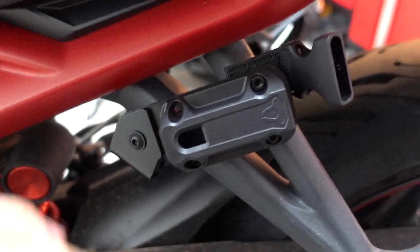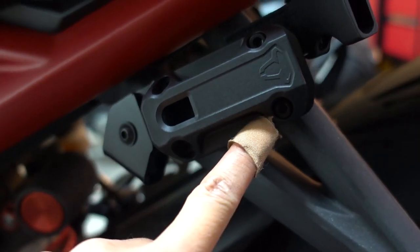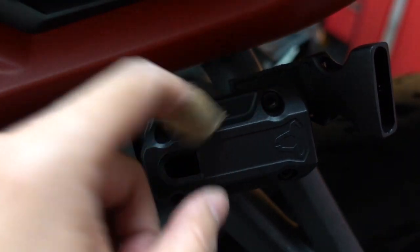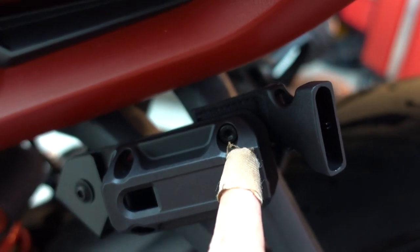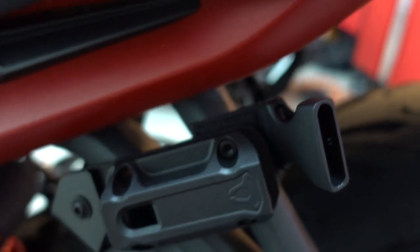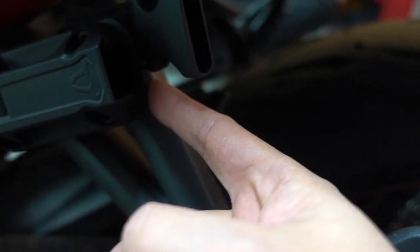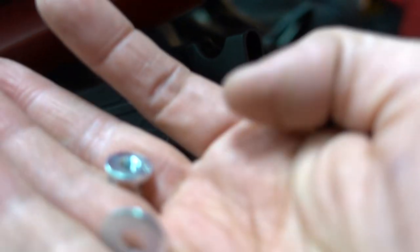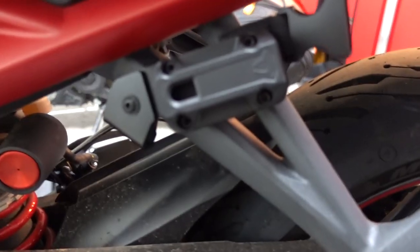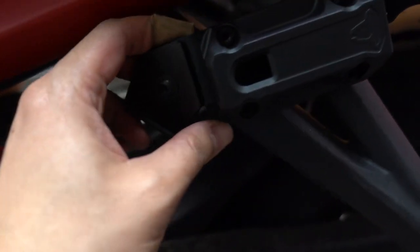I want to show you guys something. I put this shorter bolt on here — this bolt does not require a nut. These three require a nut. This one is the longest bolt out of the set of hex bolts, and the reason it's longer is because it's got to attach this to the bracket. Then it's going to require a washer and a fly nut. That is what it looks like after being attached.